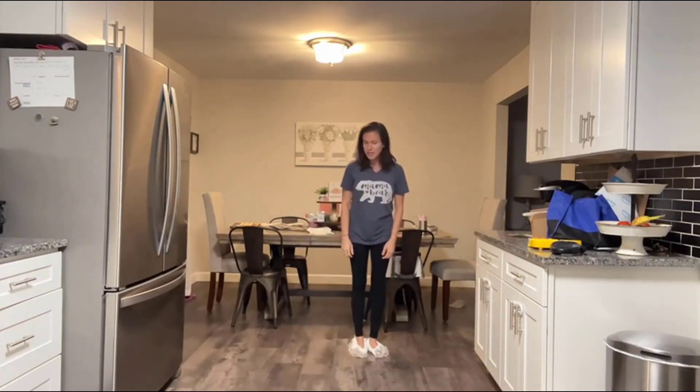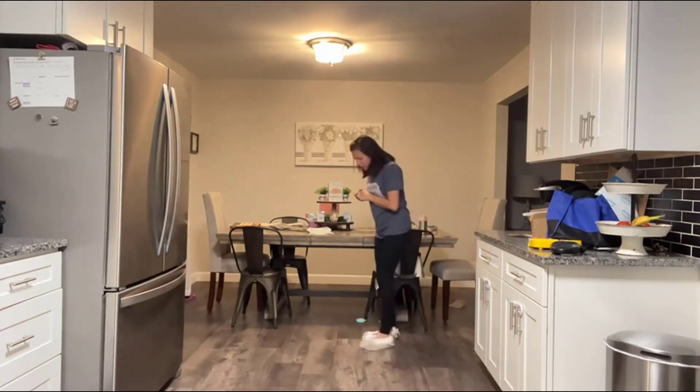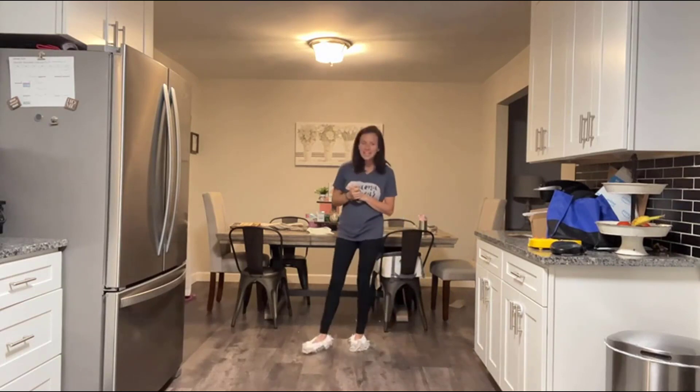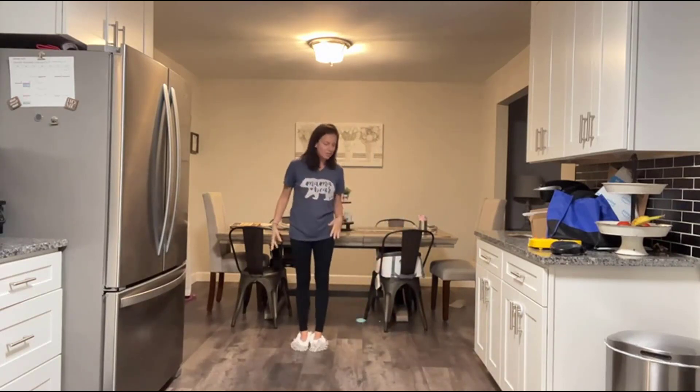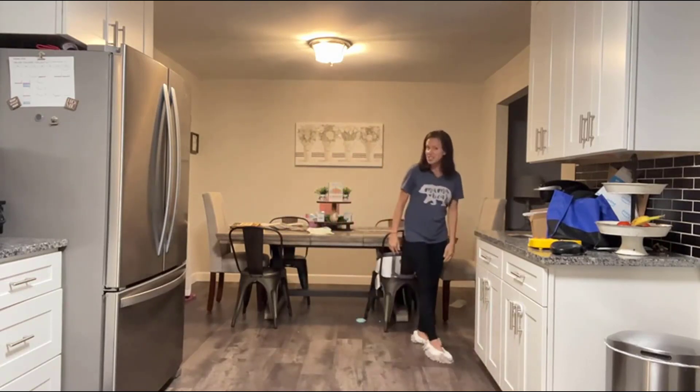They honestly work great. I have three pets, all with long hair, so they are fantastic on pet fur. They're good on the crumbs that my kids leave around, and they're also really good for dusting as well. I've even put them on my hands for dusting — so they're not just for feet.